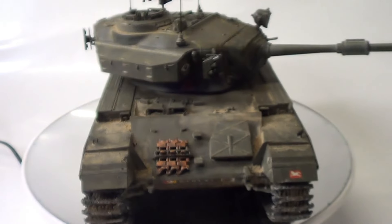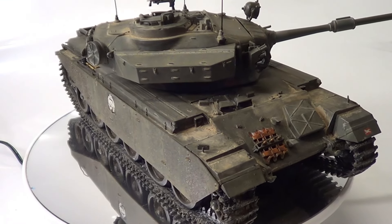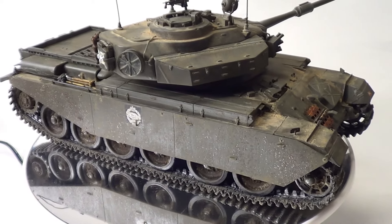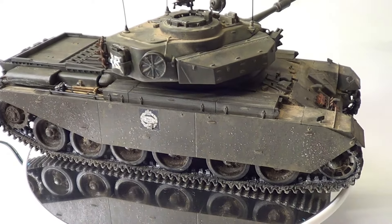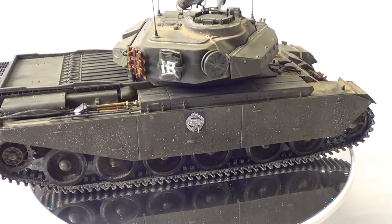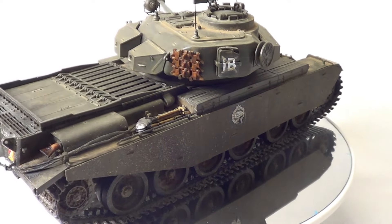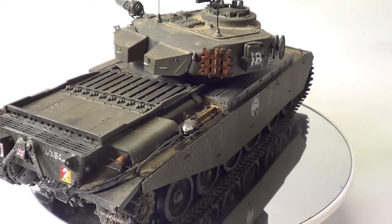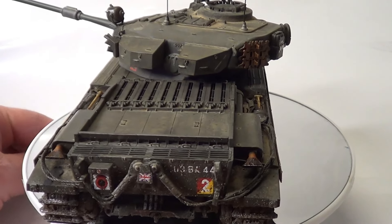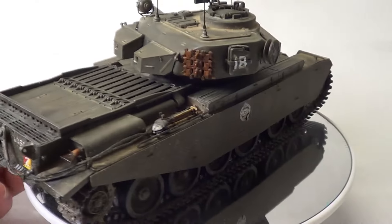So what we'll do, we'll let it come round and then I'll talk you through what I've done. Basically, apart from the aerials, it's built straight out of the box. No problems at all. Beautiful kit — fits excellent. Really, really nice kit. Highly recommend this. So I'll just stop it and then I'll talk you through what I've done.